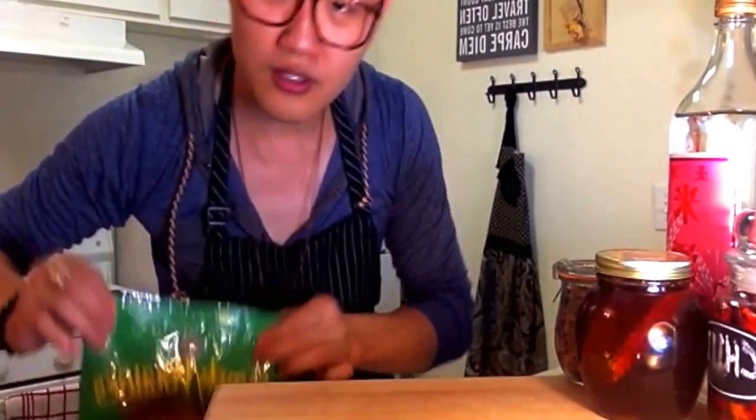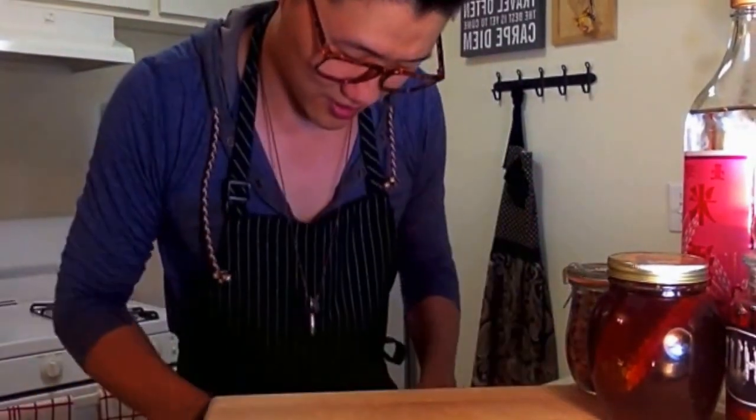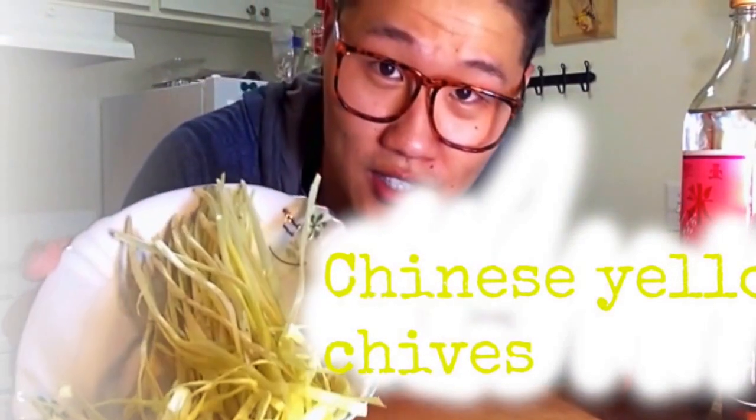Today we're going to utilize a couple of ingredients. I know what you're thinking — you think I'm crazy, right? Nah. I want to make you realize how easy cooking is. Just follow my recipes, the step-by-step process, and you can start cooking today.